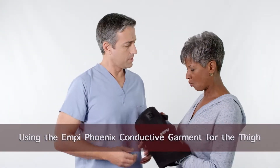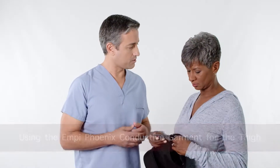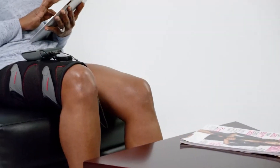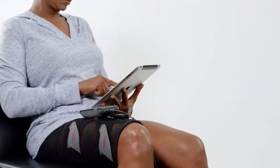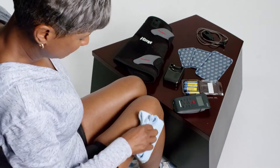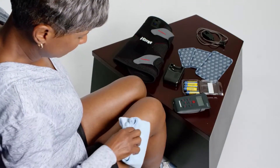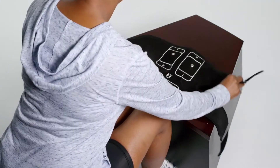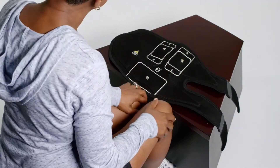Your doctor may have prescribed the MP Phoenix conductive garment for your thigh in addition to the MP Phoenix device. This garment is intended to improve the ease of use in applying this therapy. To begin, wash and dry the skin on your thigh where you will place the garment.